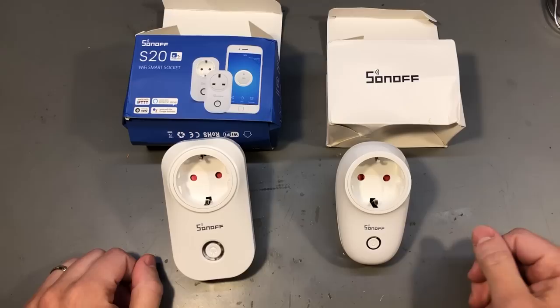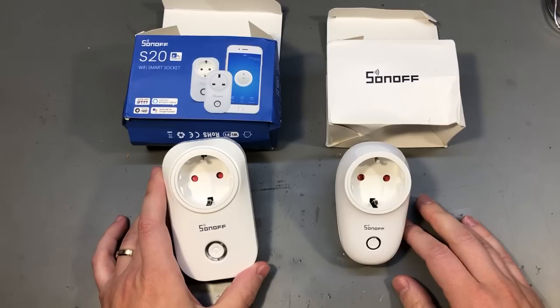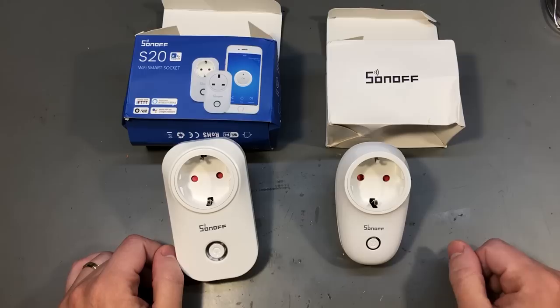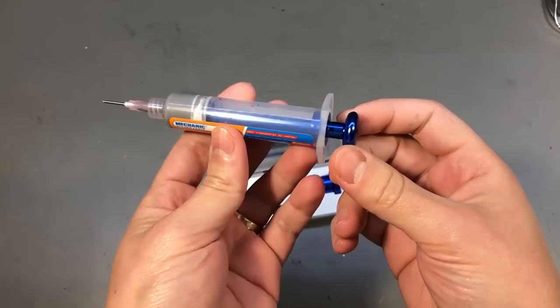I plan to use one of these for my 3D printer to automate turning power on and off to the printer, and another one to control this flame type lamp that I have in the living room. I'm using Home Assistant to control stuff like this in my home so it should be pretty easy to set up. There's also the option of controlling these through the supplied eWeLink app, but I much prefer having everything integrated into Home Assistant. I also have a bridge which enables these devices to be present in the Home app on iCloud, so that whole ecosystem works better for me.